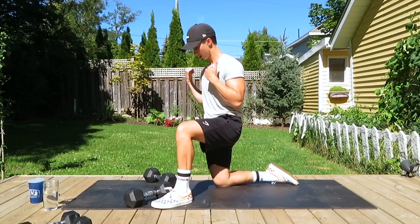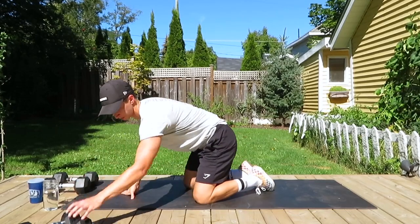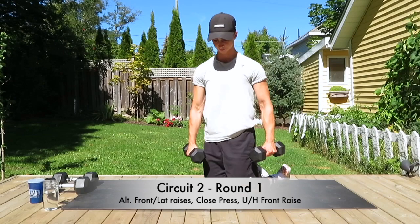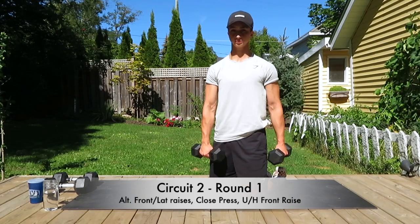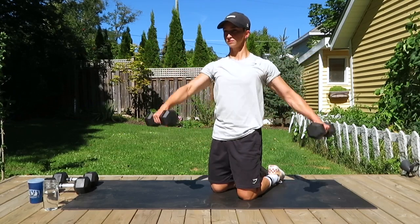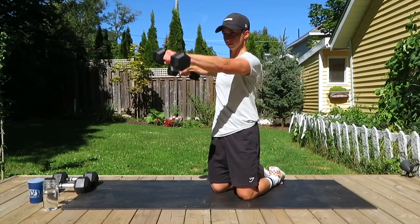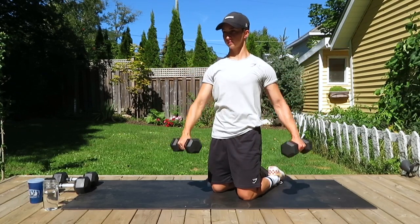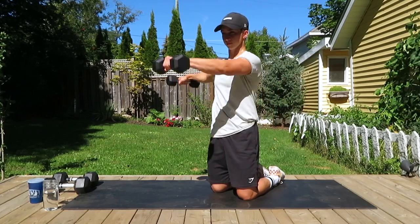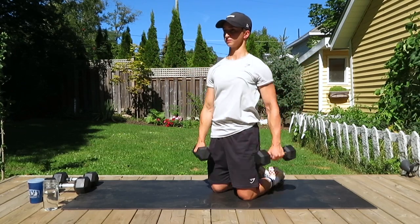Starting our second circuit for our first round. We are doing alternating front and lateral raises, a close press, and underhand front raises. I've got my lighter weights now. Starting with that first exercise — alternating front and lateral raises, so one arm is lateral and one arm is a front raise, alternating between the two. This exercise can take some getting used to, so it's always good to start light and work our way up. Still doing 12 reps, three rounds of each exercise.